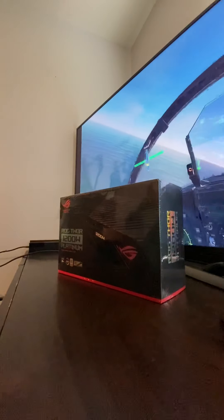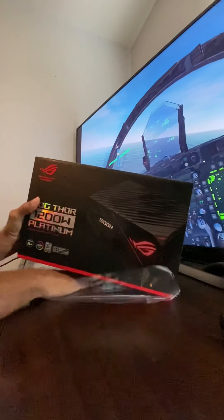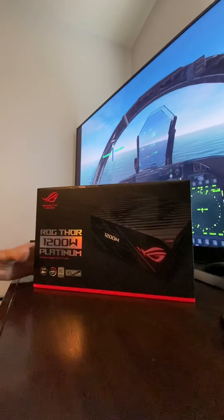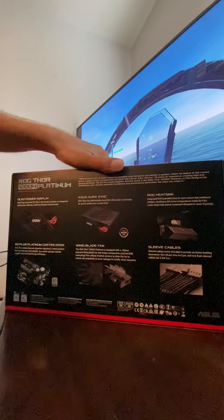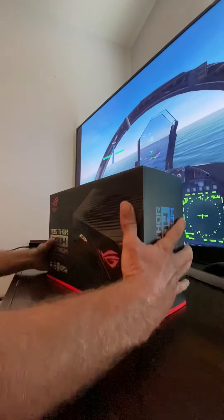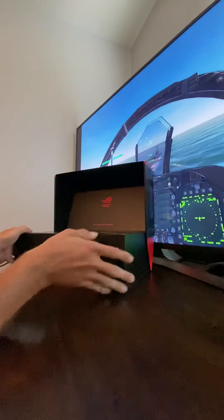All right, let's take a look at the ROG Thor 1200W block. Shiny. Great. I think we should be able to manage. Very nice.